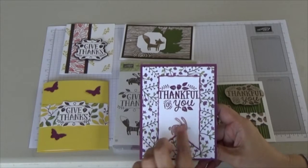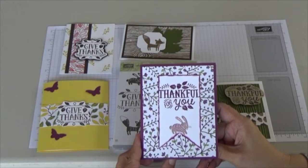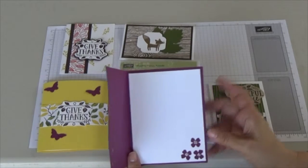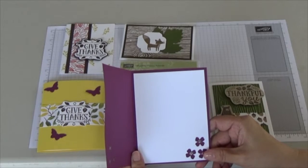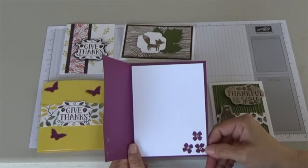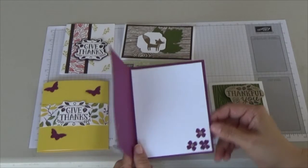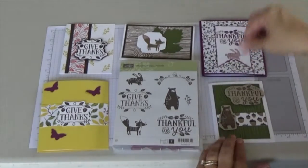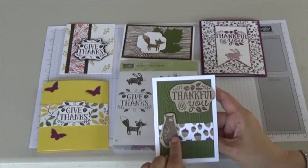My favorite colors are purples and pinks, so I love this card. It has a little bunny rabbit, and I colored in the ears just in Pink Pirouette. On the inside you will also receive white cardstock so you can write your message, along with three stars that you can put in the corner with some dazzling glitter detail.